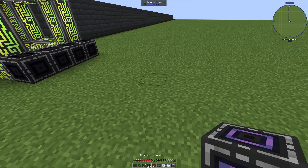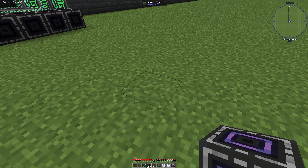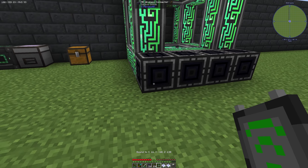On each side we have 32 channels. So we have directly attached our wireless connector, and now we are able to go a little bit away and connect these two wireless connectors.